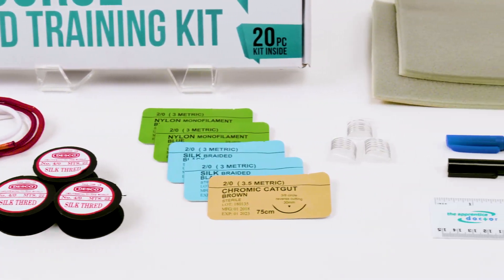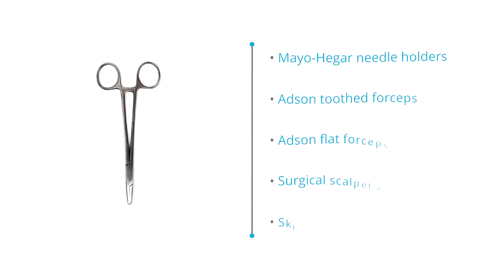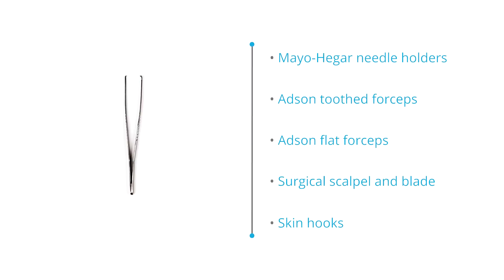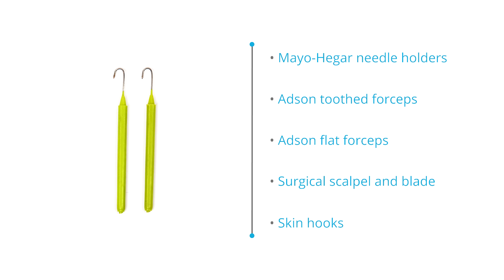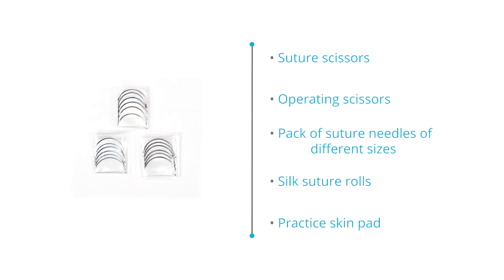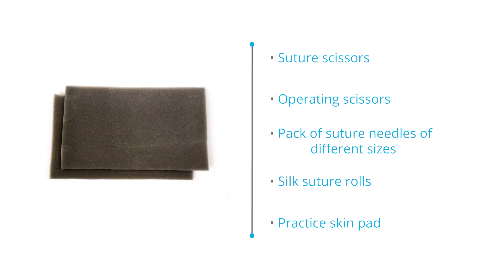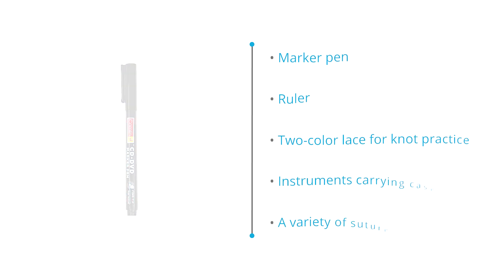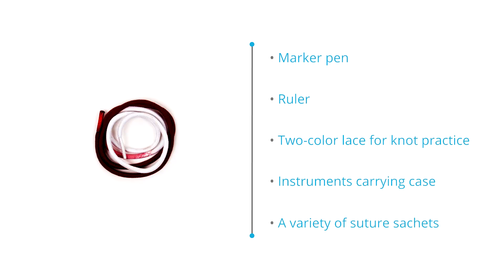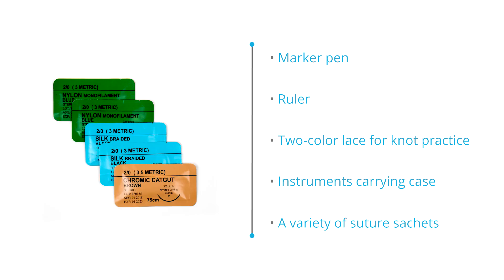The Apprentice Doctor standard suture kit contains: Mayo Heger needle holders, Addson toothed forceps, Addson flat forceps, surgical scalpel and blade, skin hooks, suture scissors, operating scissors, a pack of suture needles of different sizes, silk suture rolls, a practice skin pad, marker pen, ruler, two-color lace for knot practice, an instruments carrying case, and a variety of suture sachets.